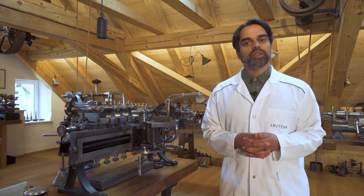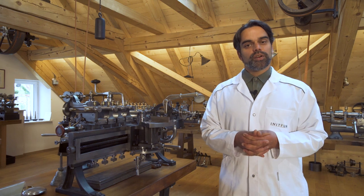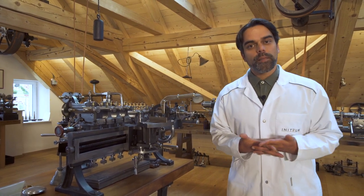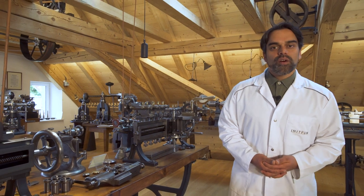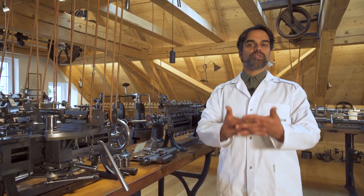Hello and welcome to the video series that will explain you how to assemble your Initium watch. My name is Kevin Nebel and I am the watchmaster who is going to accompany you during the assembly of your watch.